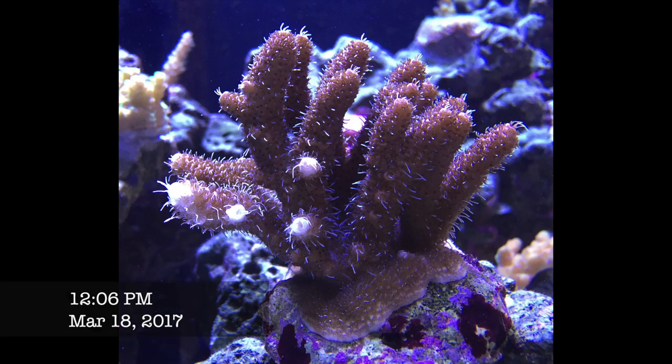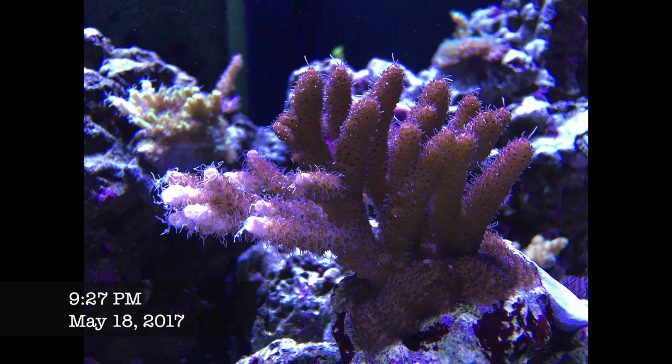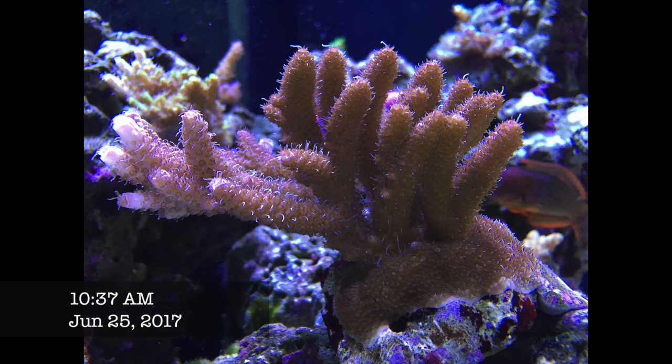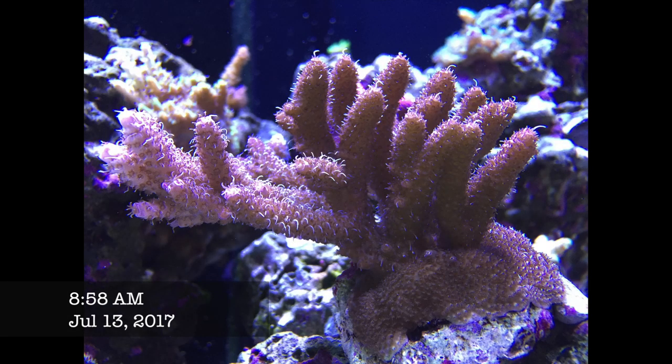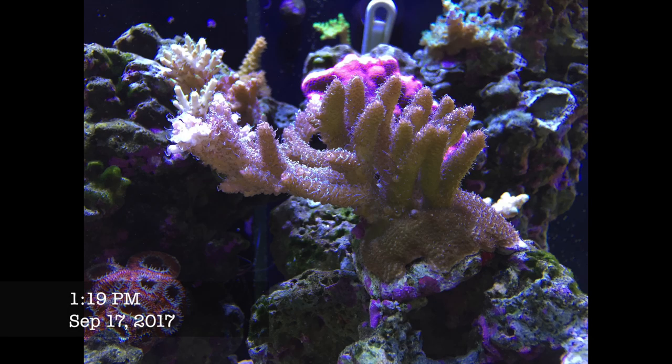This is a bit of cheating — it's the only colony I actually got as a full colony. A hundred bucks for this pink Millipora, and I'm so glad because it's been growing really quickly. In just a few months, this colony essentially doubled in size. I tried to start everything from small frags, but seeing how fast this colony grew, I'm rethinking my approach. I probably should have invested in buying small colonies because they grow a lot faster.